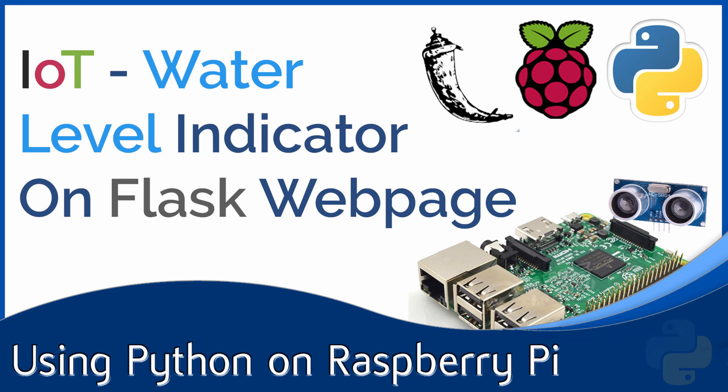Hello everyone! Today's video is going to be a little bit different than normal. Instead of introducing a new topic, we're going to apply some knowledge we already have to make a project. This project will involve water level detection. We're going to have a sensor that detects how much water is in a container, and we'll also have a web application with a diagram and some text. It's going to be really fun, so let's check it out.